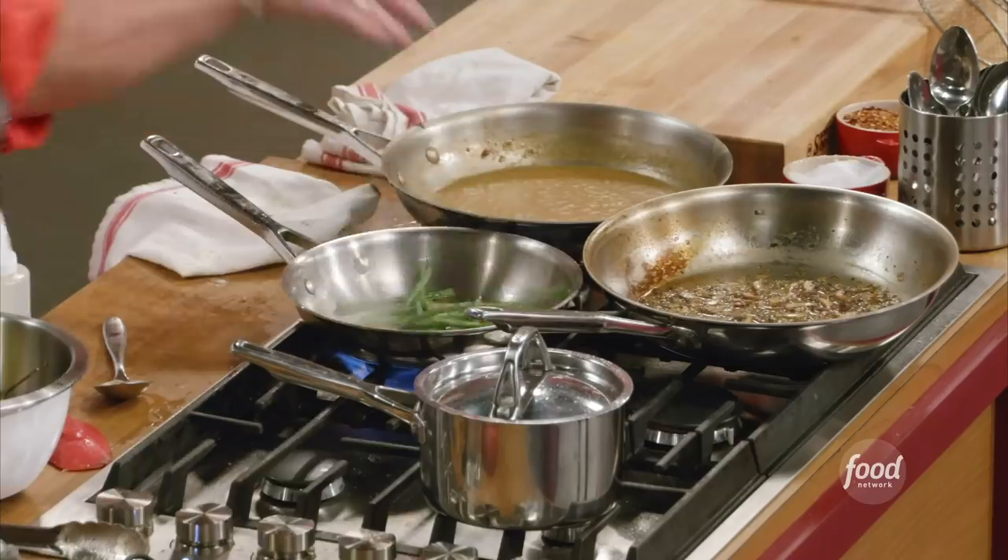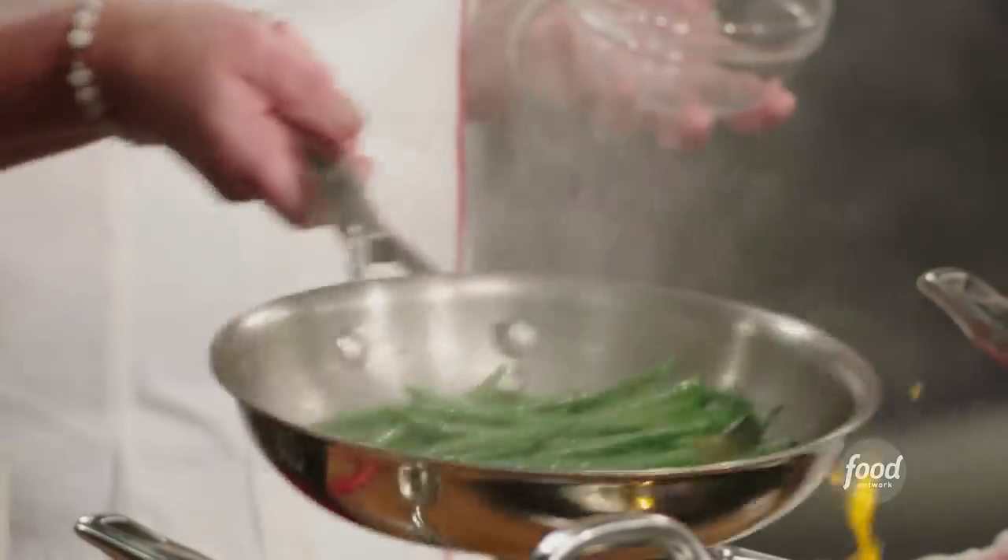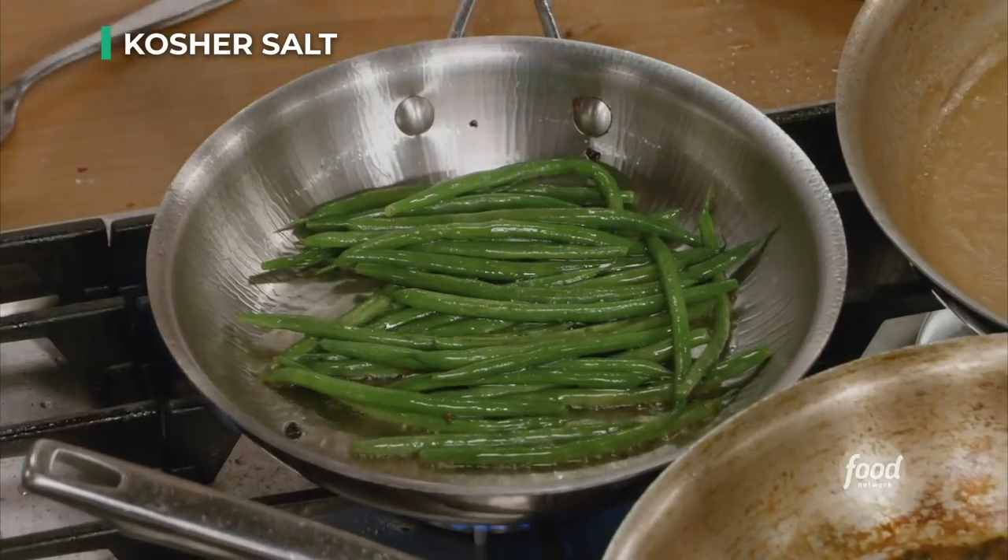You want to make sure most of the water is out of the green beans because you're putting them into oil — it will splatter you. Just want to warm them up and give them a little sprinkle of salt.